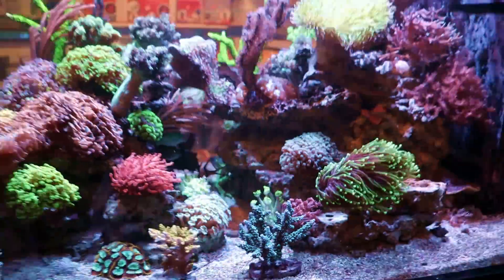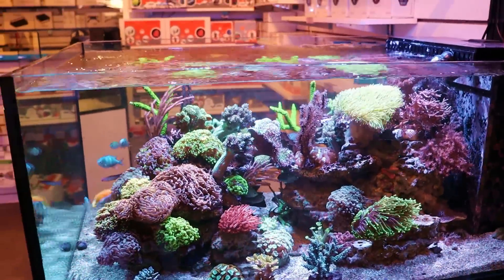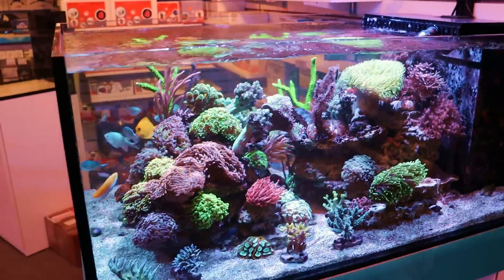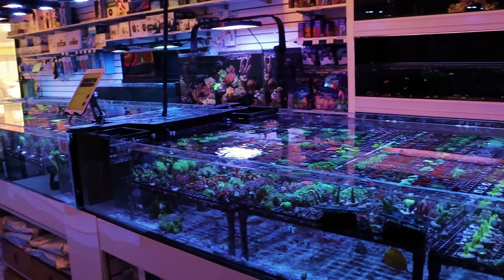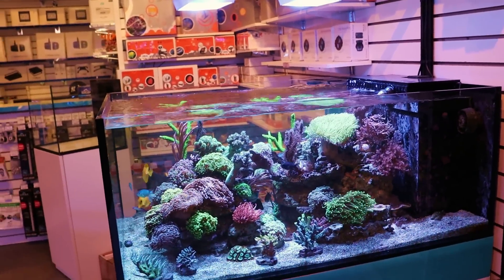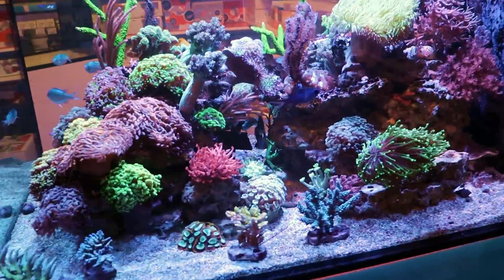So in this tank I'm keeping the alkalinity — I'm aiming for 8.3, 8.4. pH is always low in this tank. I just installed a CO2 scrubber a couple days ago; I've yet to see any benefit from that. I'm trying to get the pH up. Over where we have a lot of our corals growing, the pH is like 8.4–8.5, always really high. In here I'm consistently low — I don't get above 7.9, and at nighttime I'm dipping down to like 7.6, 7.7. So I'm hoping that CO2 scrubber will make a difference.